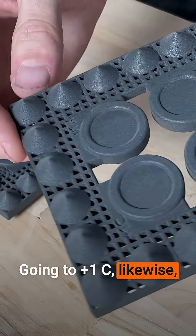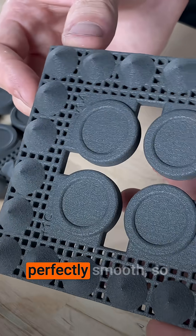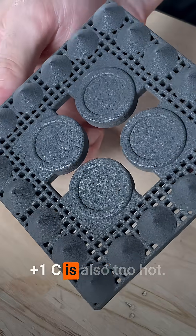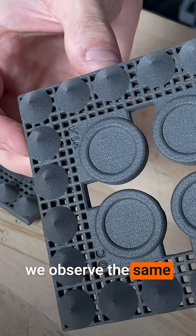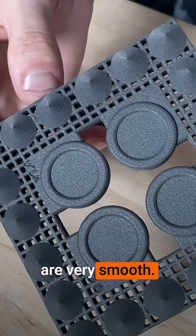Going to plus 1C — likewise, all of the cones are perfectly smooth, so plus 1C is also too hot. Going down to 0C, we observe the same result: all of the cones are very smooth.